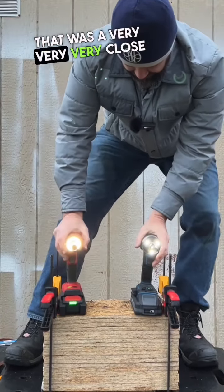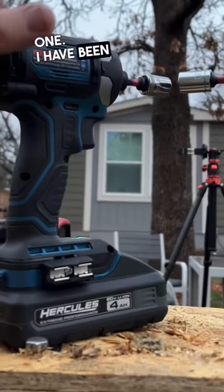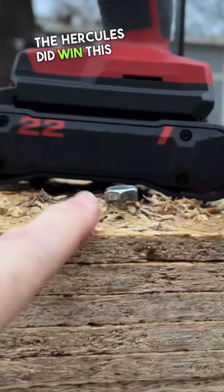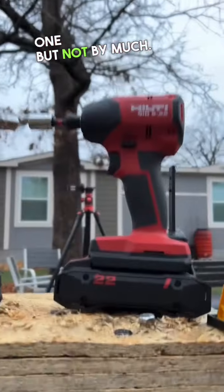That was a very, very close one. I have been running the Hercules all day, so I don't know if that makes a difference. The Hercules did win this one, but not by much.